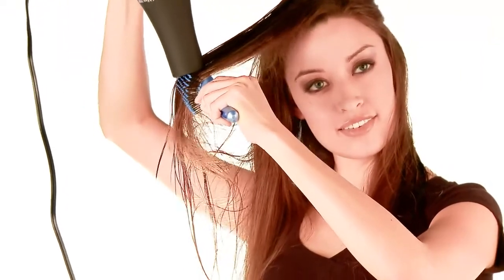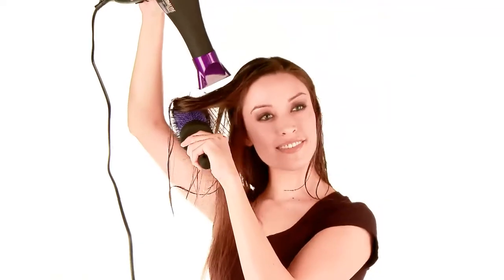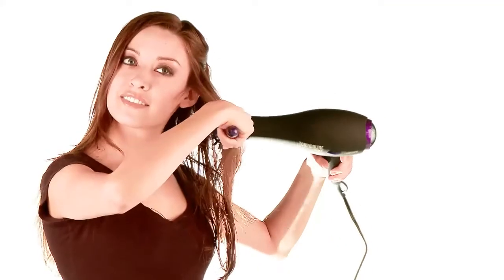Remove sectioning clips and release the next layer of your hair. Repeat this process with remaining layers until all your hair has been completely styled. Do not concentrate air flow on any one area for an extended period of time.